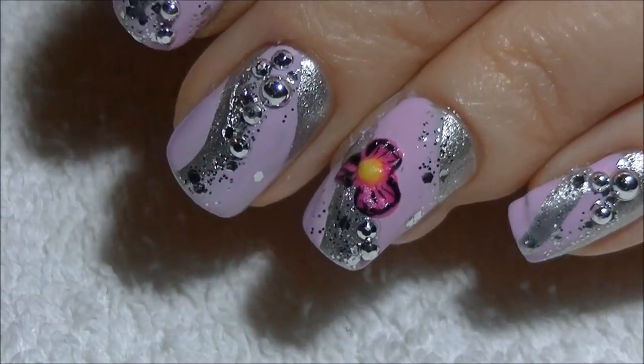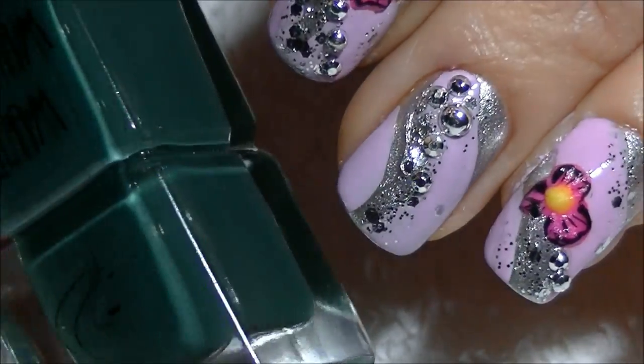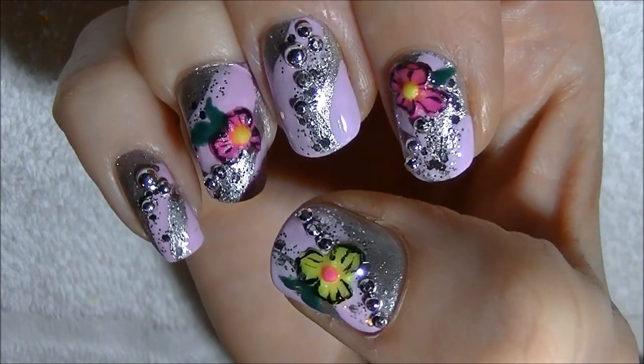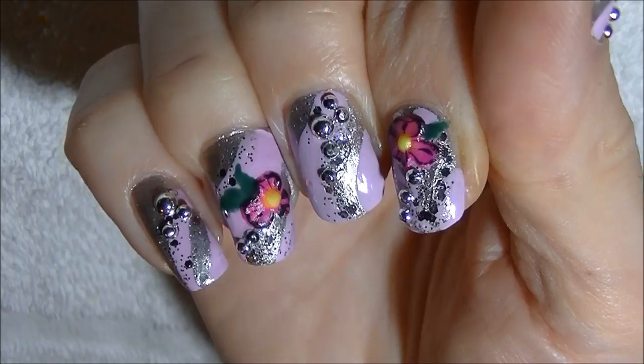I'm going to go ahead and create some leaves for my flowers using the dotting tool and a dark forest green nail polish. I've gone ahead and top coated my nails and this is what it turned out like.